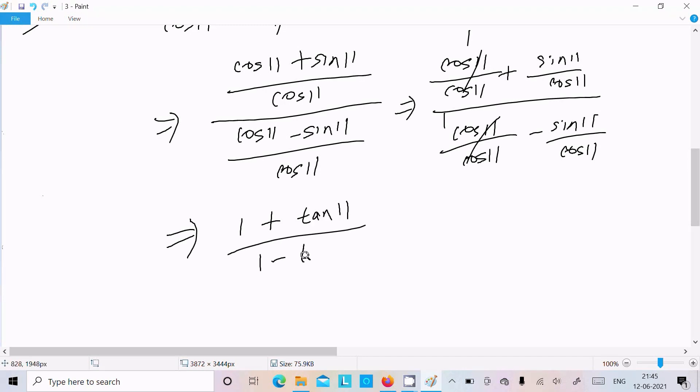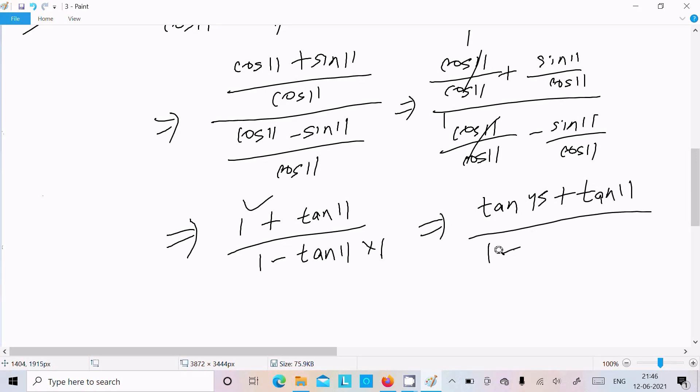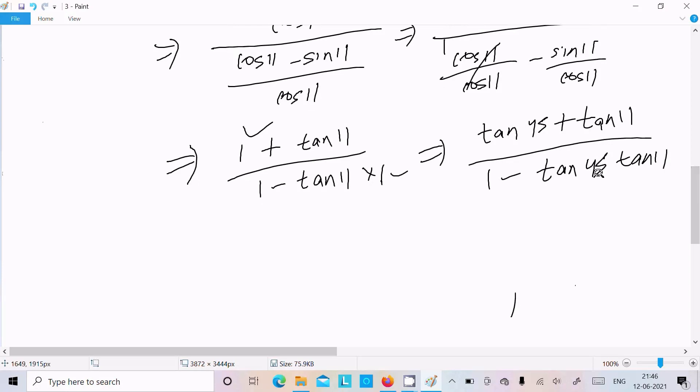Now, 1 can be written as tan45. So we have tan45 plus tan11 in the numerator, and 1 minus tan45 times tan11 in the denominator — since tan45 equals 1, and 1 times tan11 equals tan11. This matches the form tan(A + B) = (tanA + tanB) divided by (1 minus tanA times tanB).